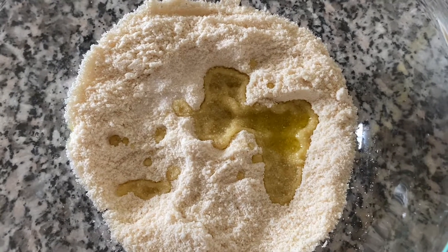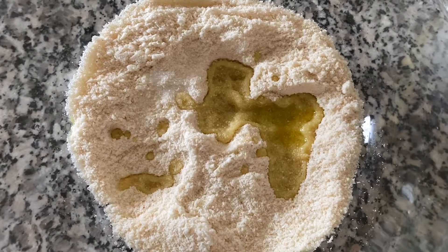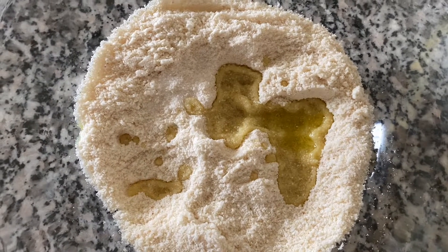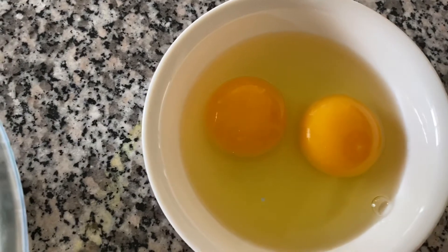I want to make it gluten-free. Here I have one cup of coconut flour and about three tablespoons of olive oil and I have two eggs, so I'm going to beat them up and make the dough.